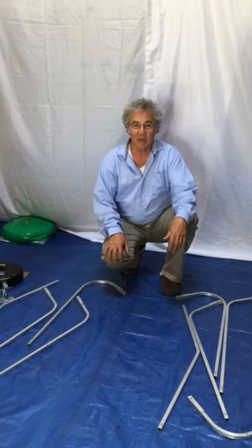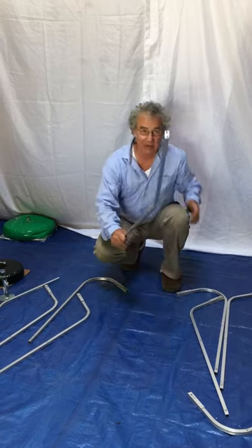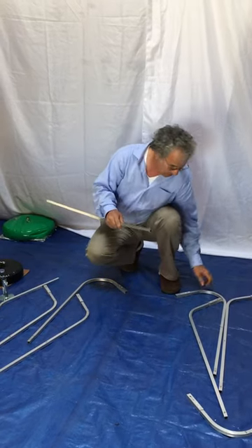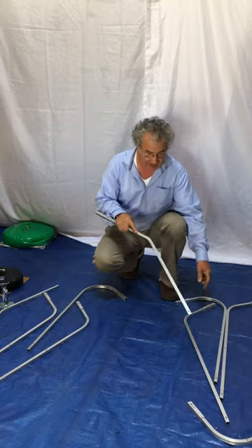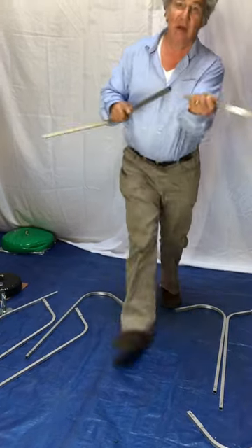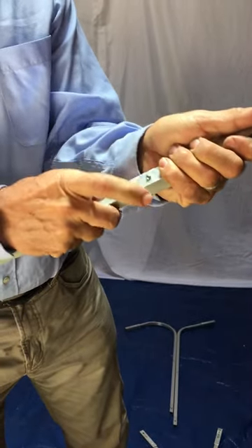Hi, today I'm going to show you how to put together our very easy snap click star frame balloon arch kit. All the parts are numbered 1 to 10, so start with 1, we'll snap click together with the buttons very easily, 2.